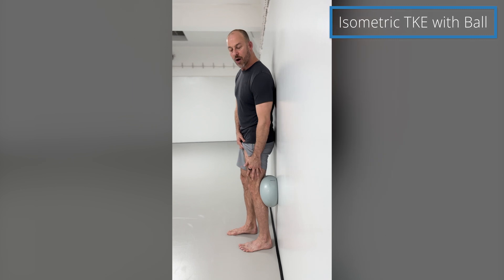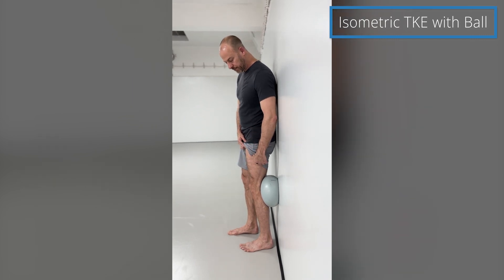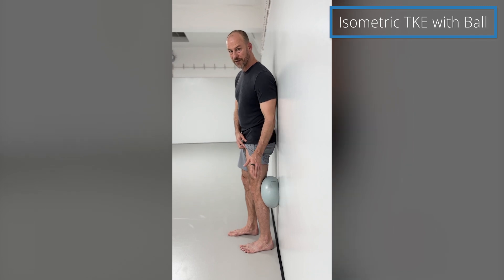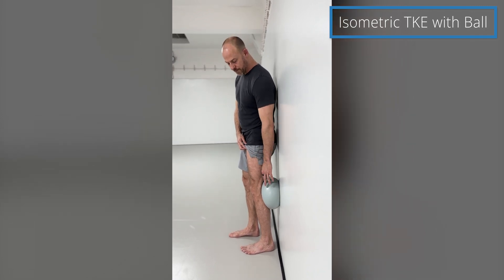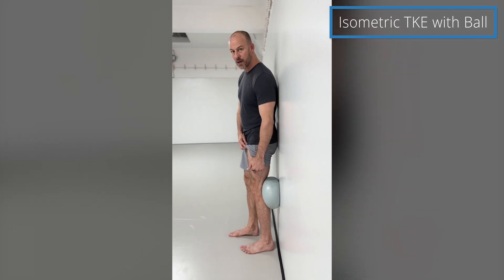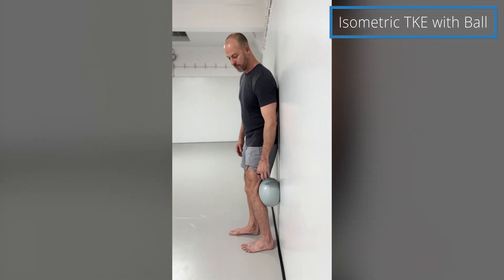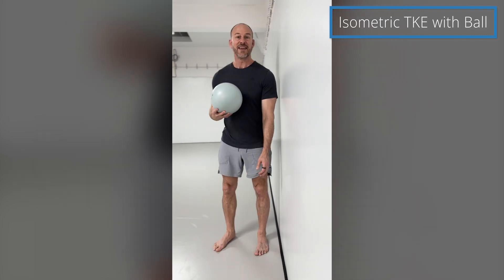All you're going to do is hold it. To relax, if you're doing reps, relax and then extend your knee again to do another rep. You should feel all your quadriceps muscles working. Give that a try.